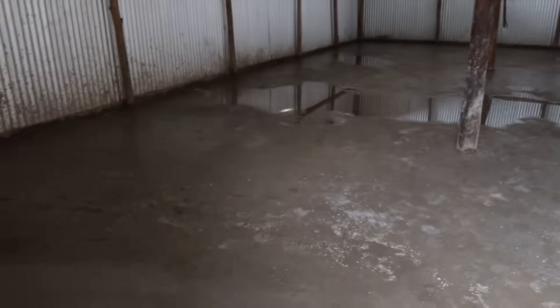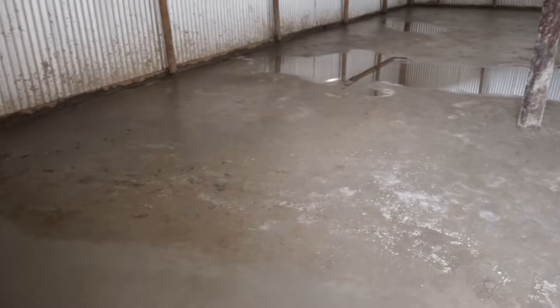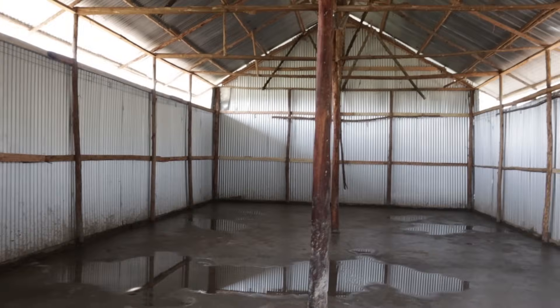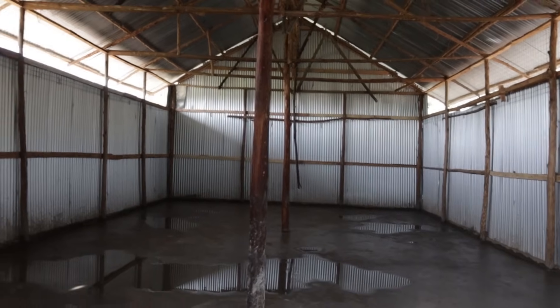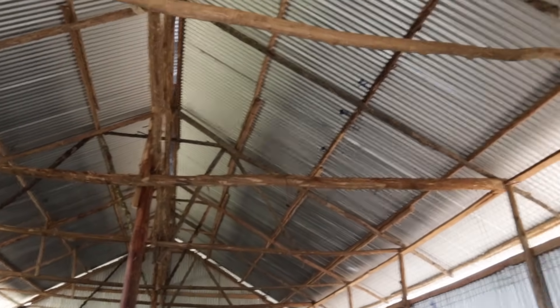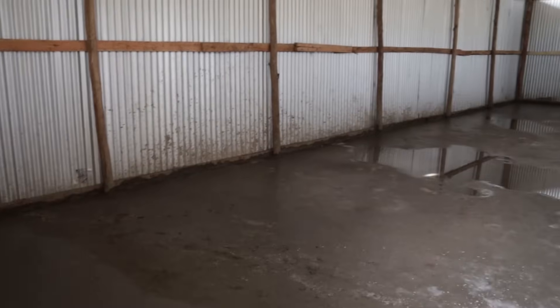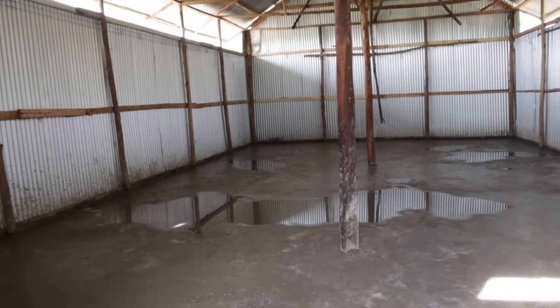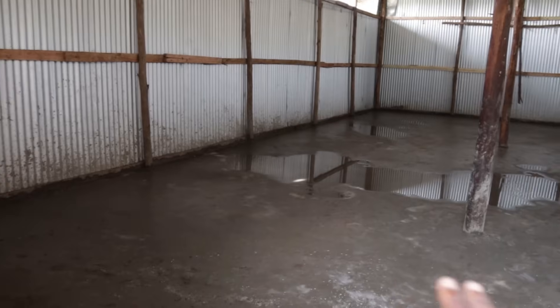I can't move in yet because the guys just got done with their work, so I'll have to record from here. But as you can see, we've screeded the floor — it looks very beautiful. We have two poles in the middle simply to provide support from the top. The only thing left right now is putting in pallets, giving it a bit of time to dry, and then it's going to be ready for us to transfer and use as a feed store.